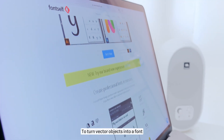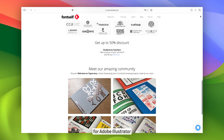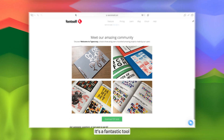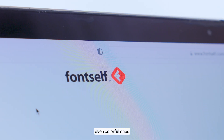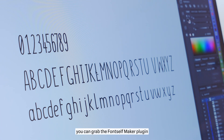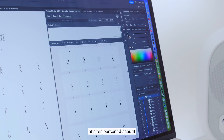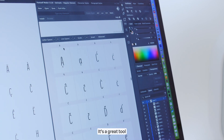To turn vector objects into a font, I use the FontSelf Maker plugin for Adobe Illustrator. It's a fantastic tool that lets you create fonts of all kinds, even colorful ones. If you're eager to make your own font, you can grab the FontSelf Maker plugin at a 10% discount using the link in the description box. It's a great tool!